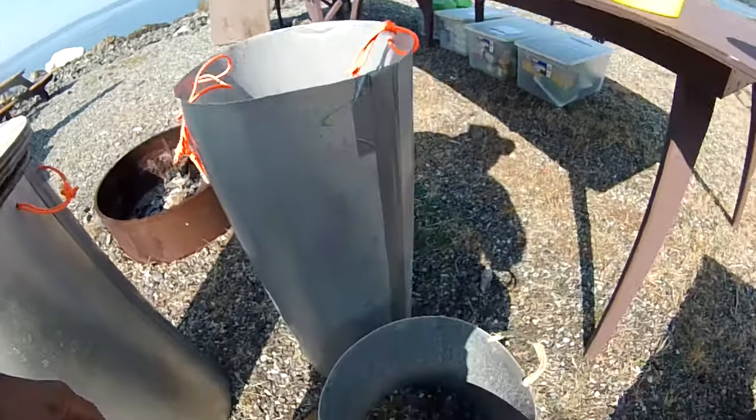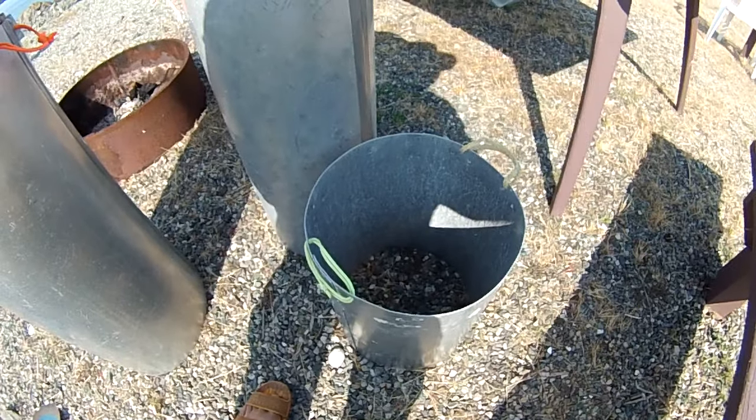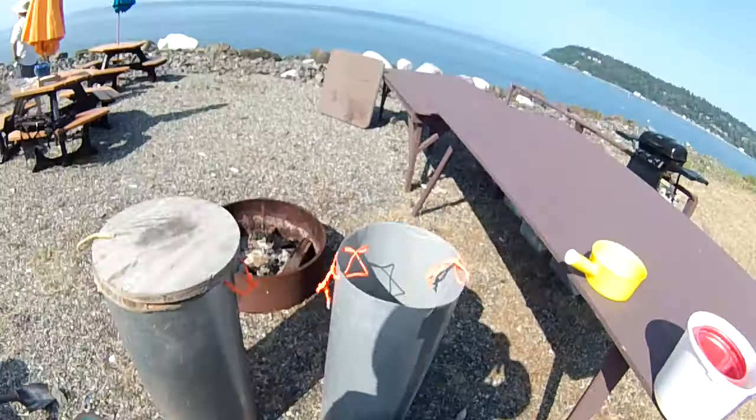And then you gotta cover the hole. This one here is made for horse clams — shallow ones, right about one to two feet deep. Anyway, this is WWJ with Joe, Geoduck Hunting.